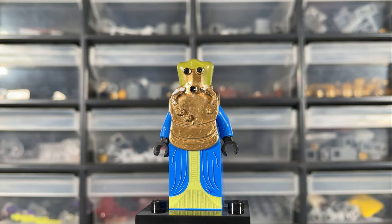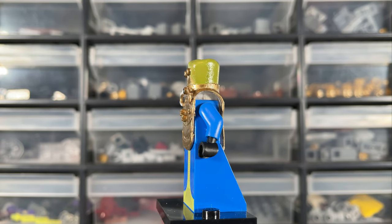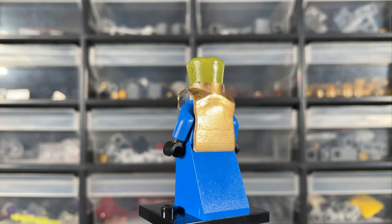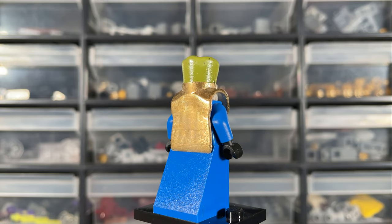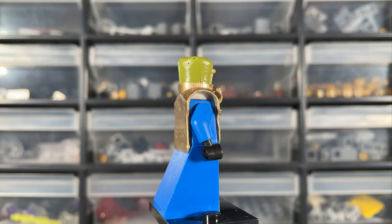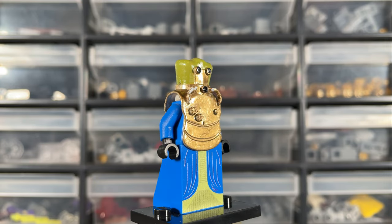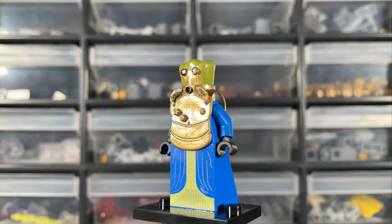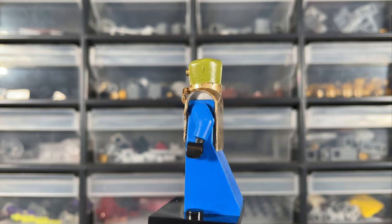I know very little about this designer other than his name and address on the label — there was no card or anything that came with the figure. I do know they were trading on eBay and had a few different figures with custom moulded parts, so it would have been cool to pick up more of these, but at the time I just really liked the Wat Tambor figure. It was based on the Clone Wars and I was loving the show at the time, so I wanted one for my droid army.